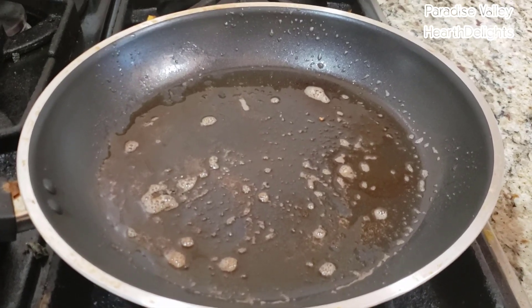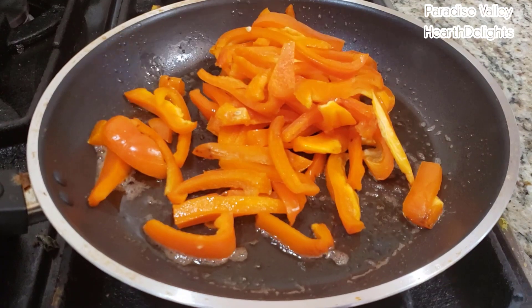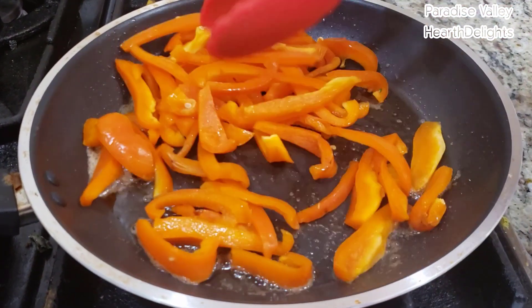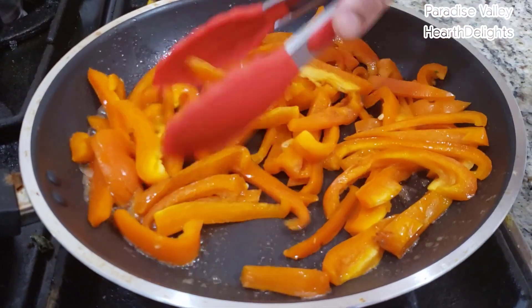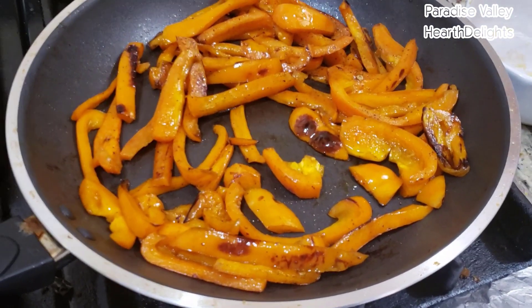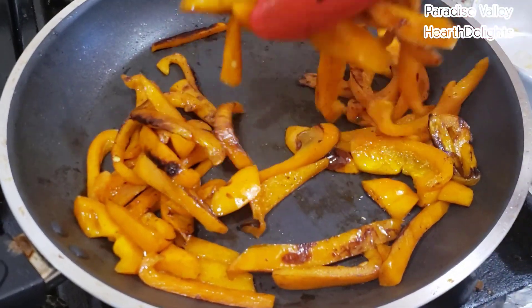I have a pan that's heating with some butter. The butter has browned. I'm going to add my peppers and sauté them for about three to four minutes till they're slightly charred. My peppers are done. I'm going to put them aside into a bowl and start my sandwich.